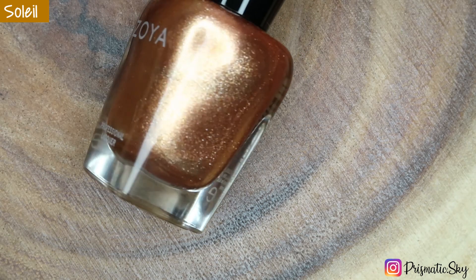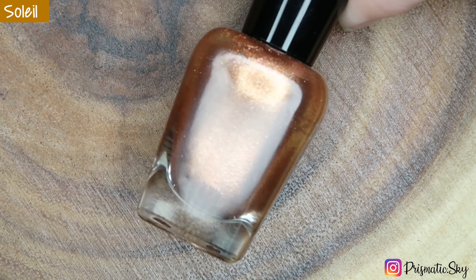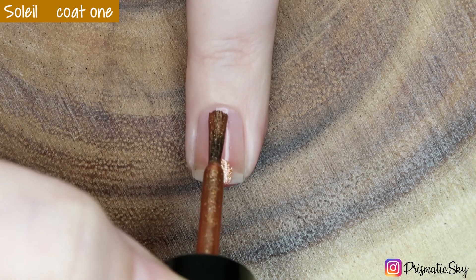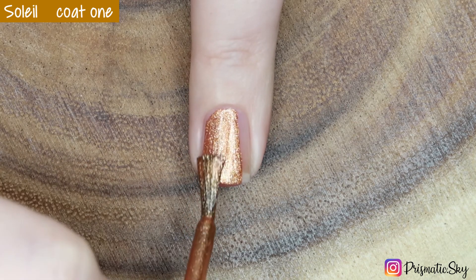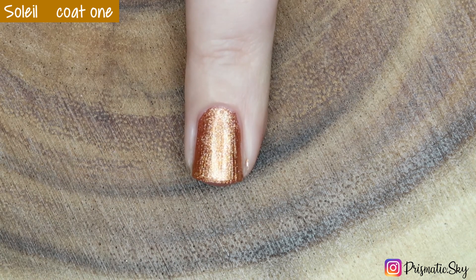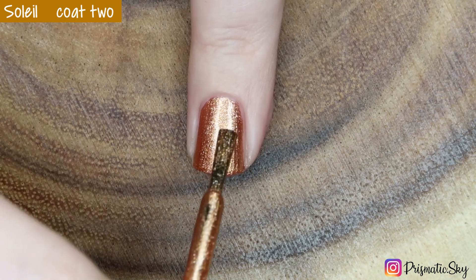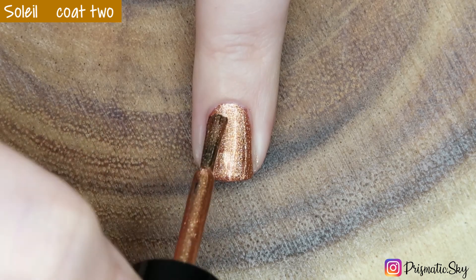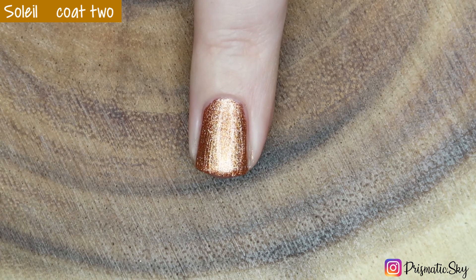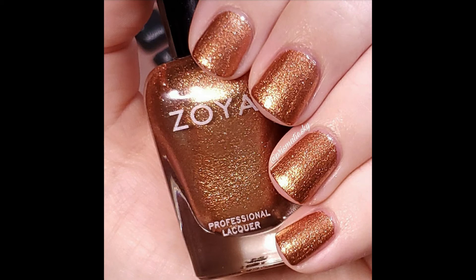Last but not least we have Soleil, which is described as a warm sparkling cider metallic. This is a 5 on the intensity scale and it is warm-toned. Here is the first coat, and here is the second coat. You could probably get away with this in one coat also — I just had a few light spots still. Here is Soleil, two coats plus top coat.